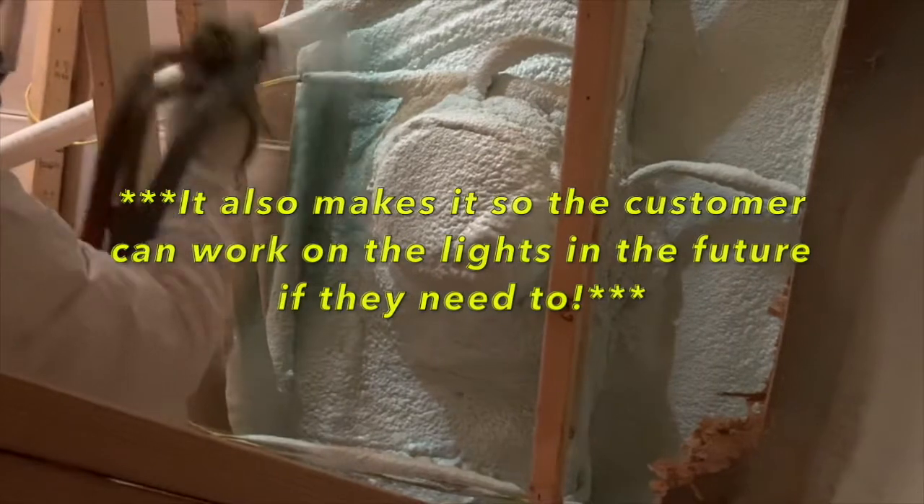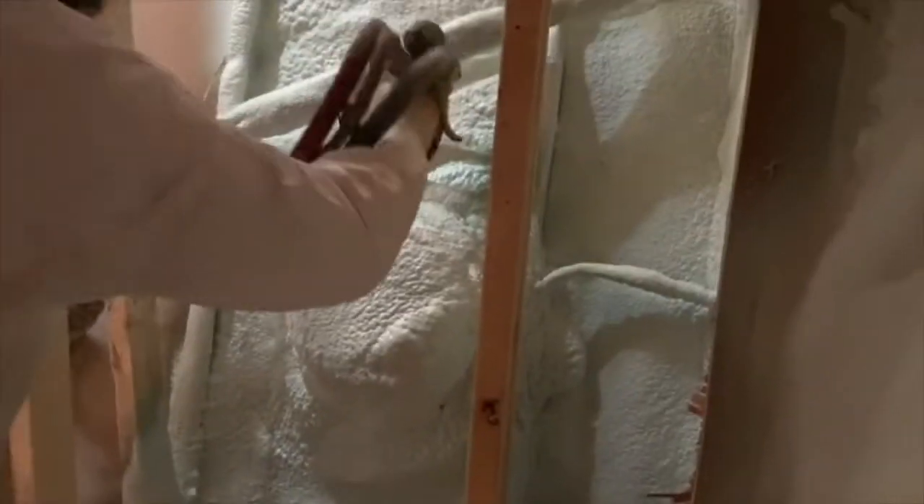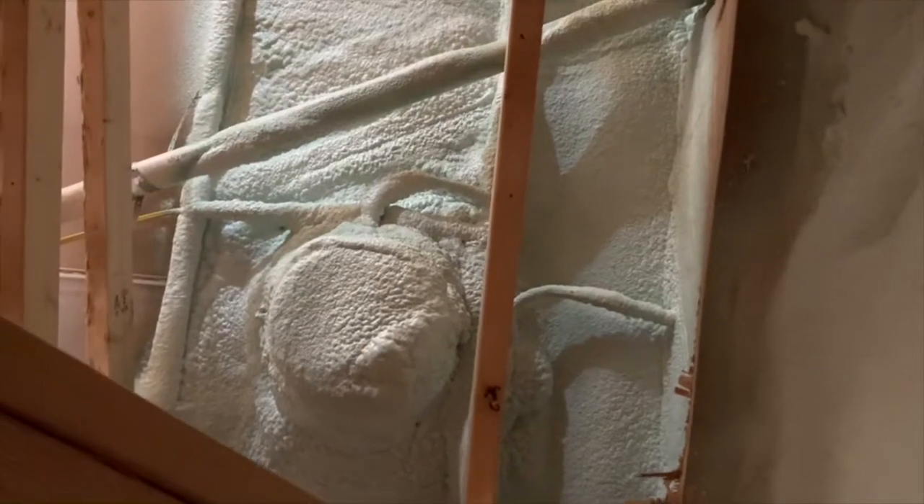Even if the customer is using LED lights, we can't guarantee that they're going to always use LED lights, so we just play it safe and put the cover over top. This house had about 35 of those, so it costs a little extra. Same thing here with spraying down onto sheetrock — we use high-lift foam.